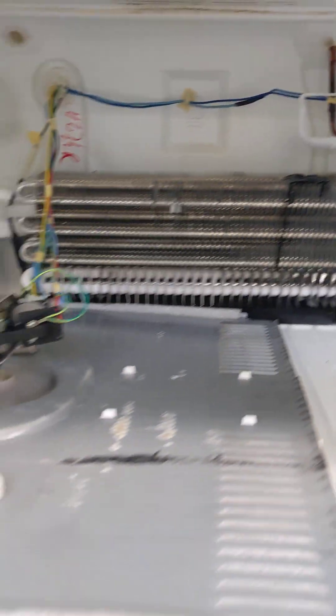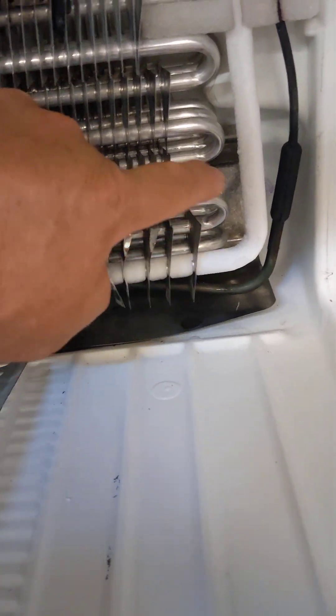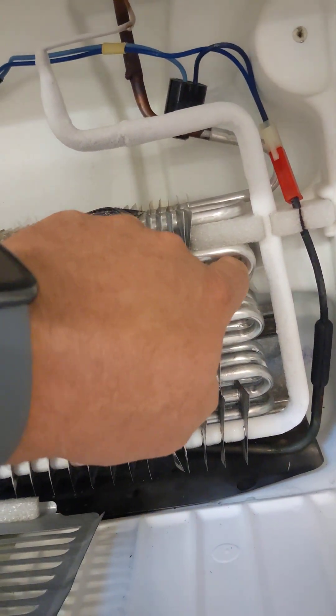So then you'll have a situation like this, where the bottom row of the evaporator is cold and frosty and the lines above it are as warm as can be.